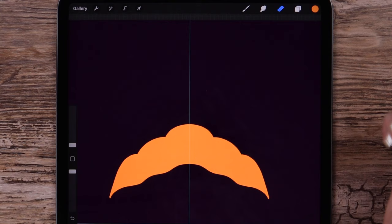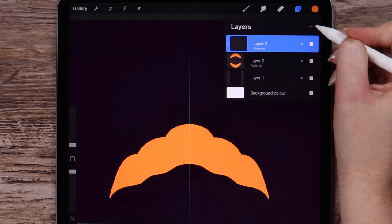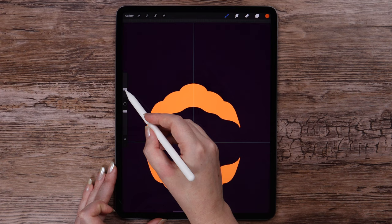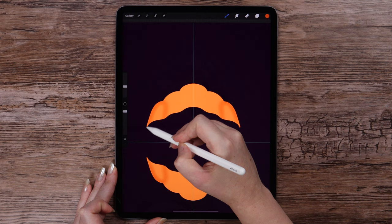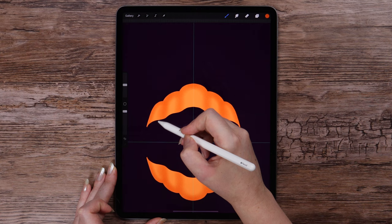I'm creating a new layer, selecting Clipping Mask — don't forget to turn the Drawing Assist on. On this layer, I will draw with the dark orange color using the Noise brush from Touch-ups. Let's set the brush size around 20% and draw on the edges.